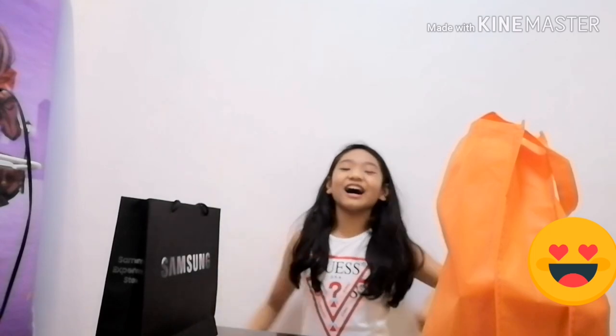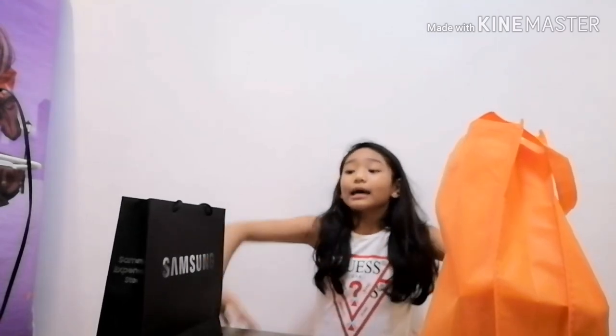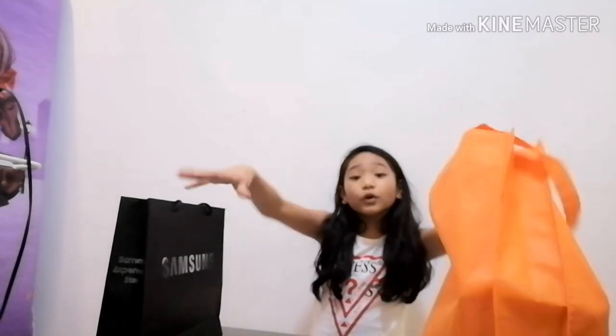Hi guys! Welcome back to my YouTube channel! So today, we're going to unbox these two thingies — we're going to unbox gadgets.